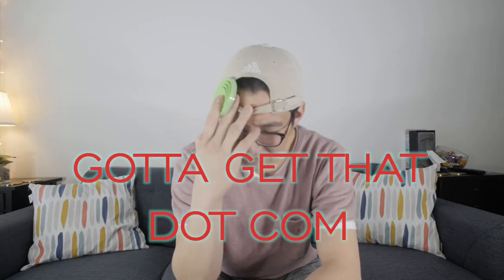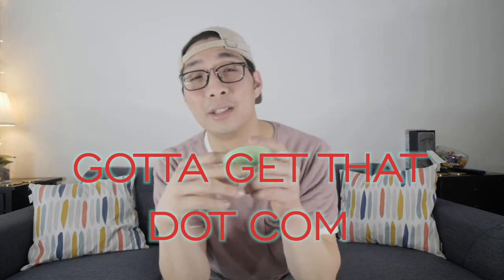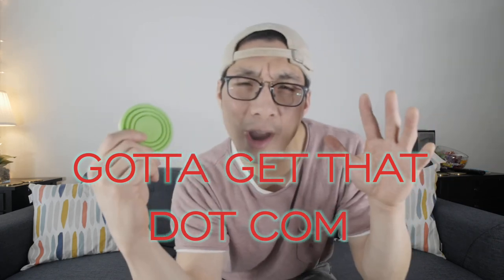Okay, and that's this review. YouGottaGetThis.com, man. YouGottaGetThis.com. This is the second episode. Sorry guys, I'm so sorry. YouGottaGetThis.com. Alright, yeah!